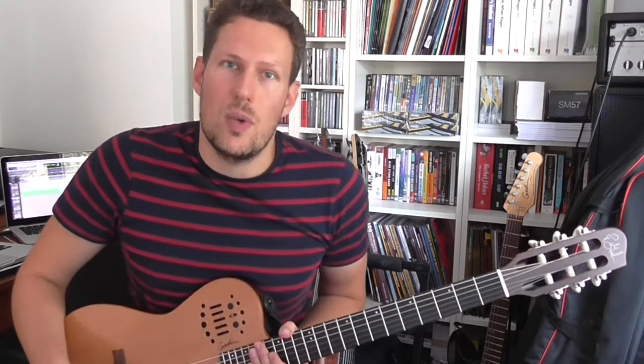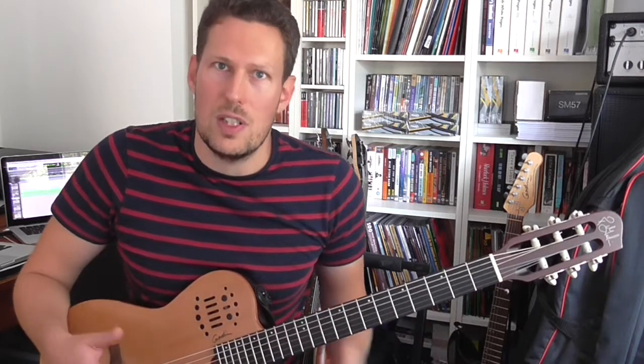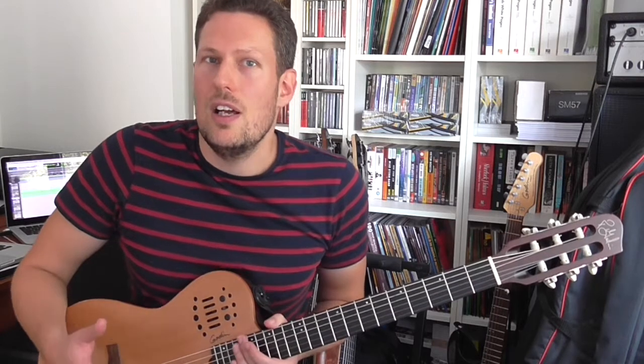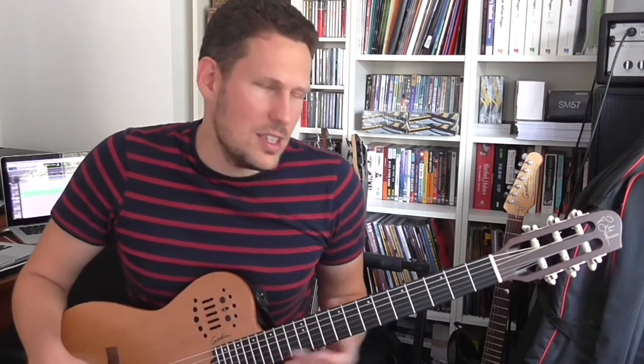All of the books come with audio. Some of them come with backing tracks for you to play along with as well. The first one, the Martin Taylor book, Beyond Chord Melody — Martin Taylor is known as a solo guitar player. He's known for arranging jazz onto solo guitar, and that's exactly what this book is about. It's about his methods and how he approaches arranging jazz on solo guitar. Here's an example.